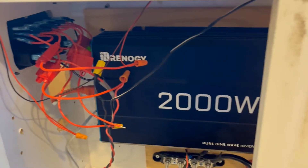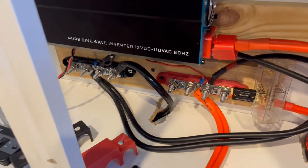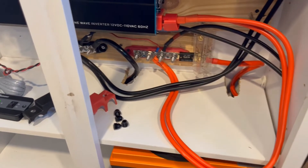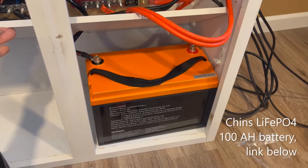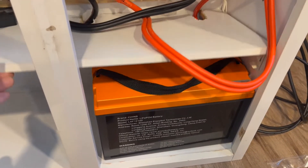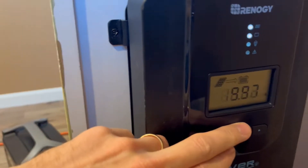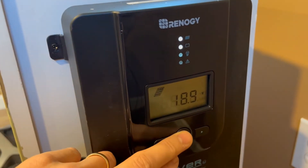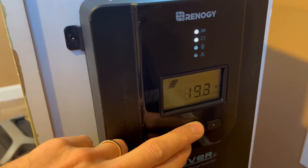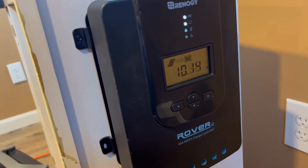Everything's very preliminary right now, so that's basically it. Let me know if you guys got any tips or tricks or things I'm doing wrong. The lithium battery seems to be doing a pretty good job. It's all fed from the Renogy charge controller, still getting close to 200 watts. The plan is to get a couple more solar panels to boost that up.